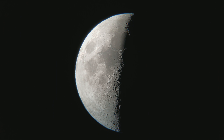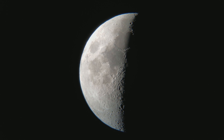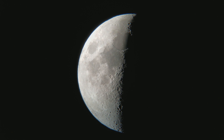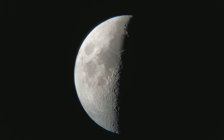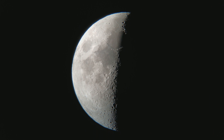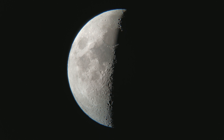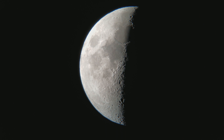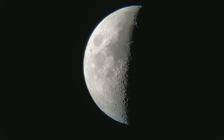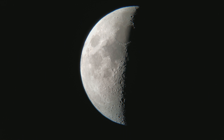I am taking a video of the moon through my Celestron Super Polaris C8 Telescope. I am using a Samsung Galaxy S8 Plus smartphone to take the videos. I have got it set on Pro mode with the ISO at 50.